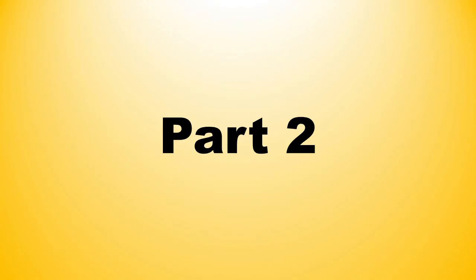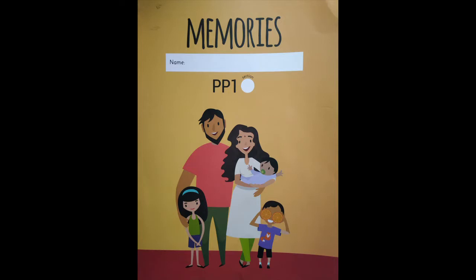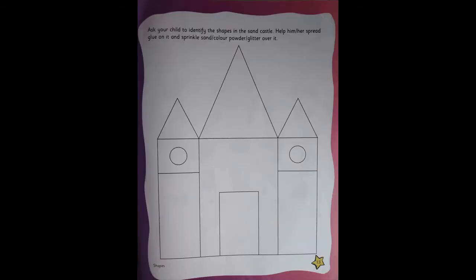Part 2. Children, open your memories book. And now, go to page number 13.